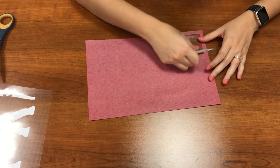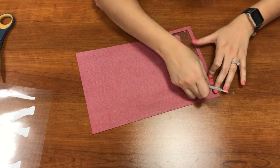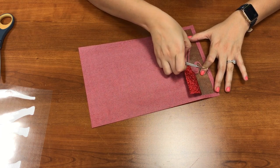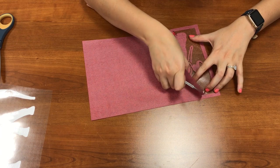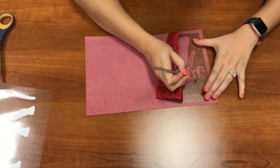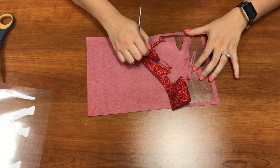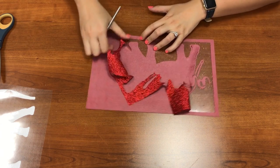Now I'm ready to weed my other part of the design. I'm going to pull up — this is Caesar Glitter vinyl, it's red, and we do have it on our website. So let's go ahead and weed this. This is going to be my elephant outline and my text, so I need to be careful and make sure I'm weeding out the right sections. The text will be solid but the outline is of course an outline, so just be mindful of that as you weed.